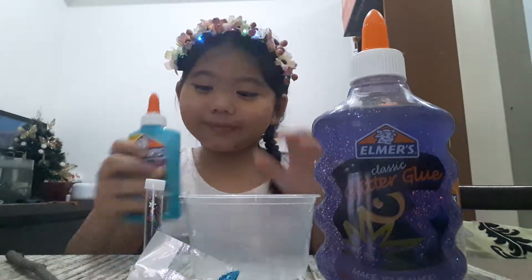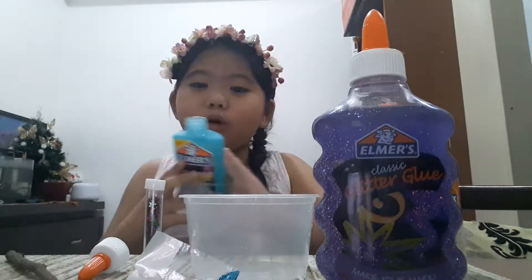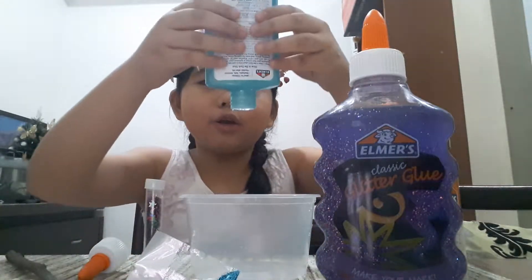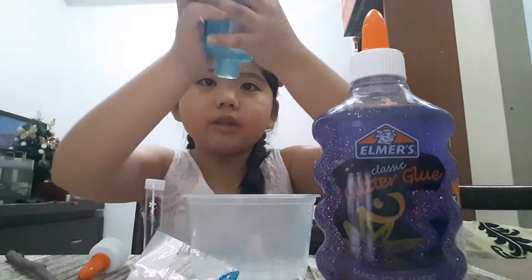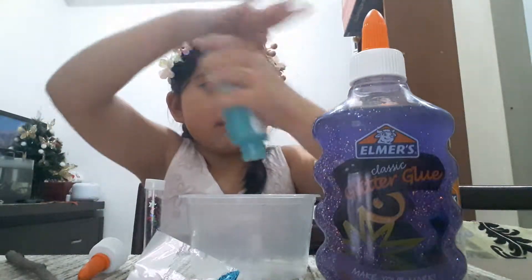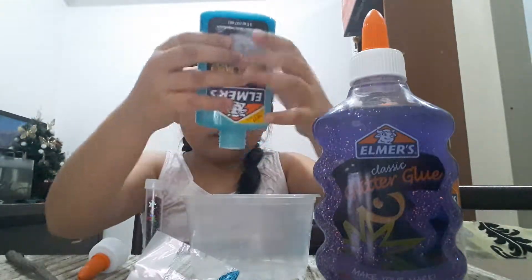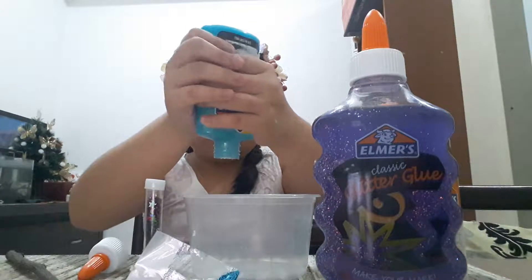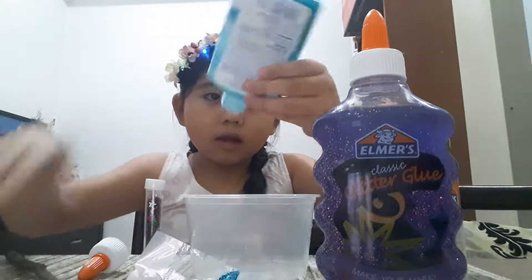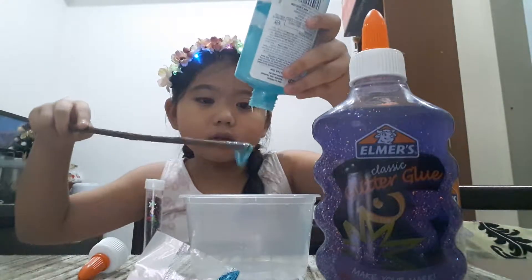Let's start now! Let's start off with the blue glow-in-the-dark glue. You need to get this out — come on. Okay, it's coming. It's stuck in there.